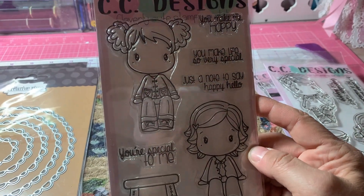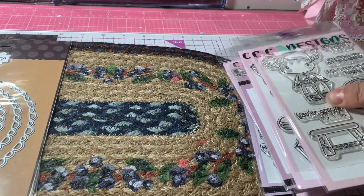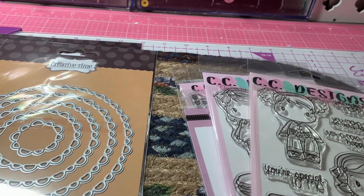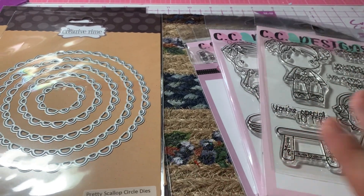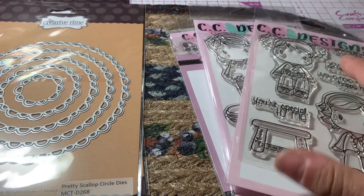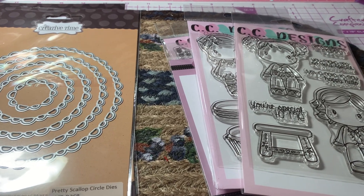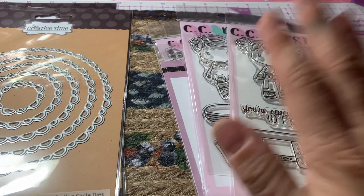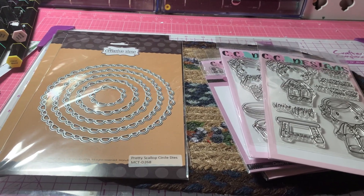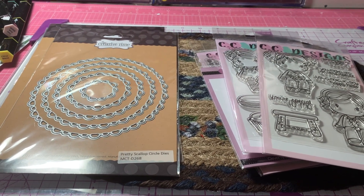So yeah, those are really some really cute stamps from CC Designs. I hadn't been on their website in a while. Tina from Crafty Bean had purchased some stamps too, so after I watched her video I went on to the CC Designs site, looked around, and picked up these. So that's my quick haul for tonight. Thanks for watching and I will see you guys in the next video. Bye.